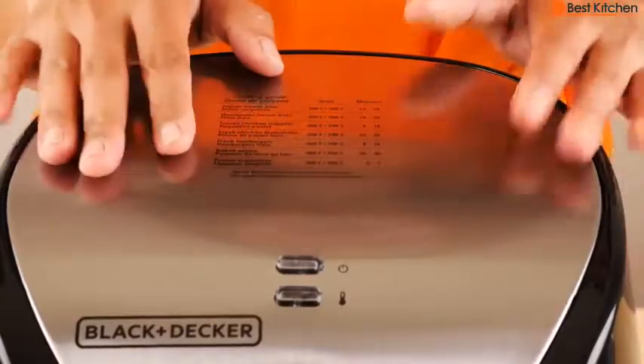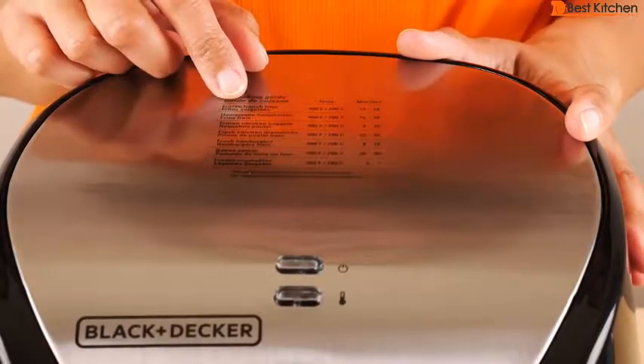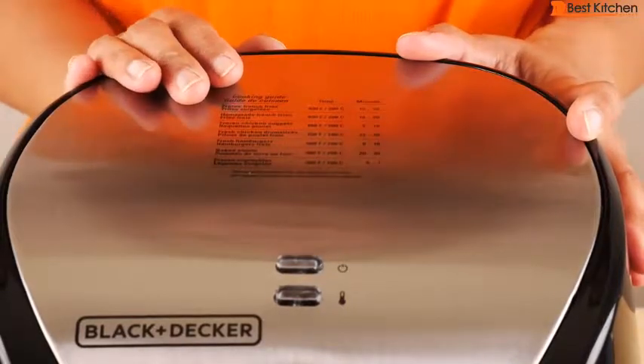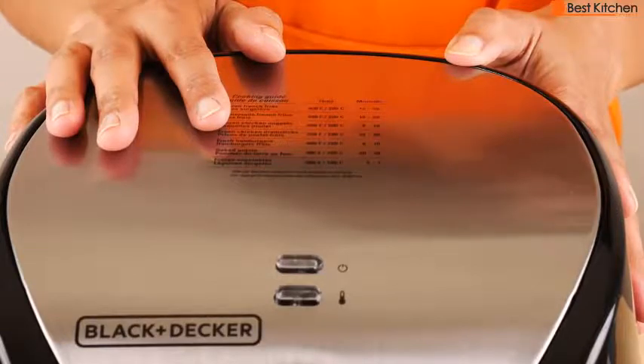There's a cooking guide on top of the unit with time and temperature for french fries, hamburgers, and frozen vegetables. It is a little bit small, so it might be difficult for some people to read. You can also reheat food in this unit at 300 degrees for up to 10 minutes.